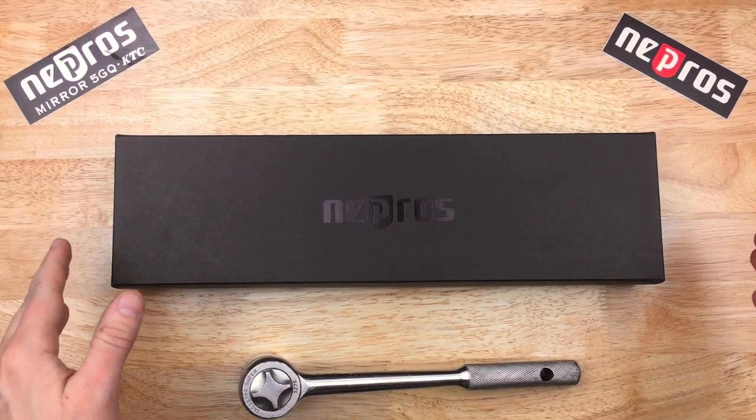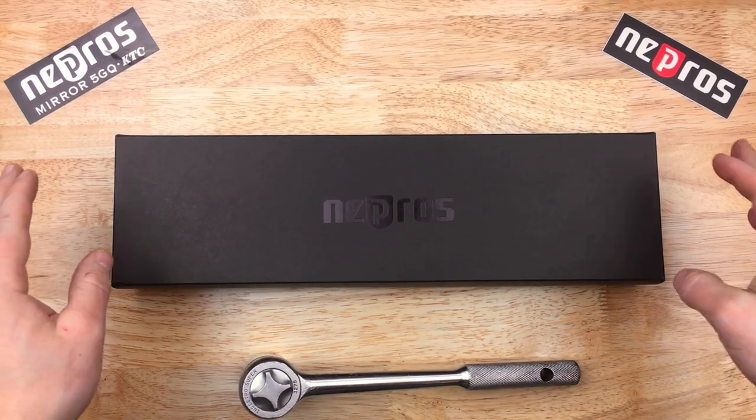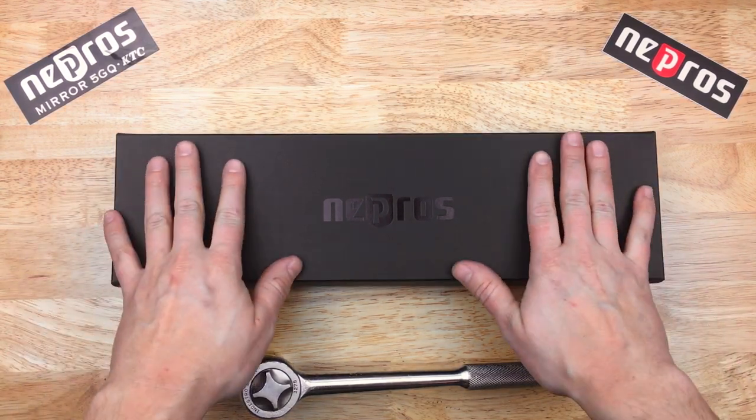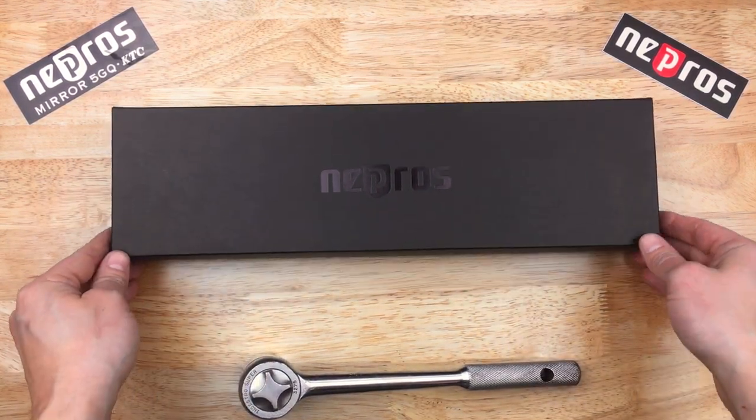Hey, welcome back. I got something special today — another Nepros item that I'm really excited about. This one's pretty large as you can see.